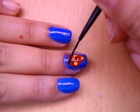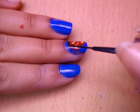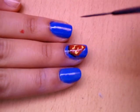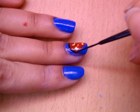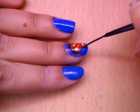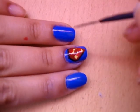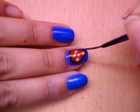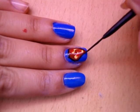The last part is making the outer layer. I'm going to take a black striper and go over it so you can tell where the logo starts and where it ends. It'll also look more prominent on your nails - just don't make it too thick.